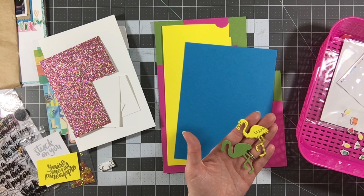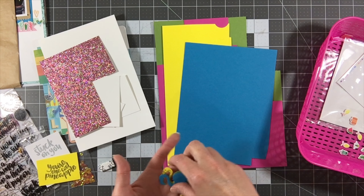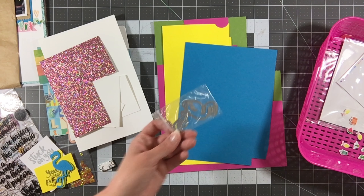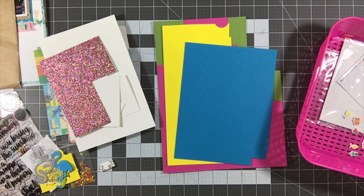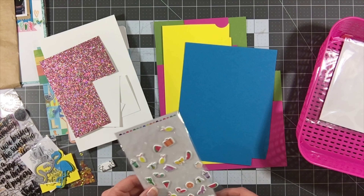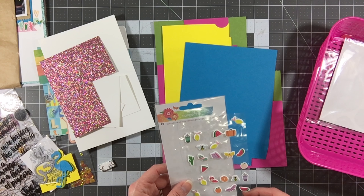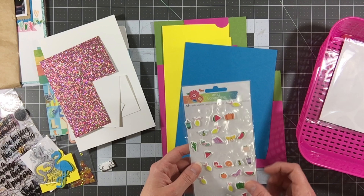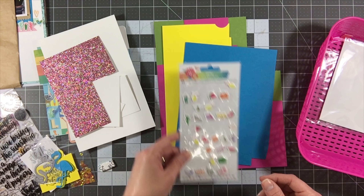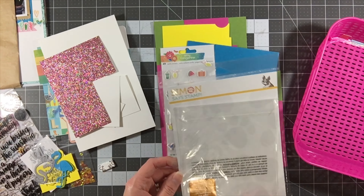I have a couple of flamingos I already die cut that I'll keep in my scrap stash or store with the actual die. I also have the American Crafts Amy Tangerine Sunshine and Good Times Mini Icon Puffy Stickers — there were 49 in the pack and I used about half of them, so about half remain. So all that's really left in my bin at this point is just the packaging.